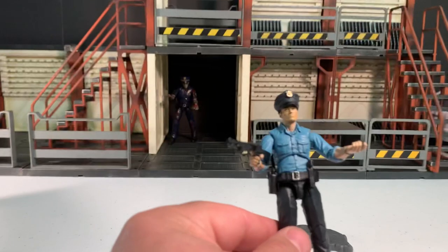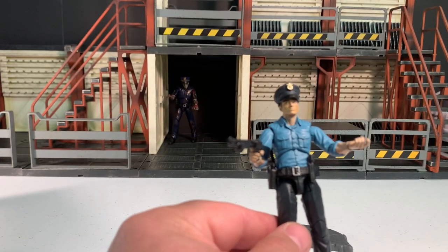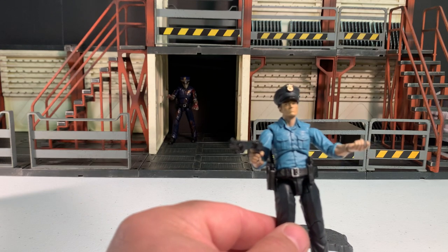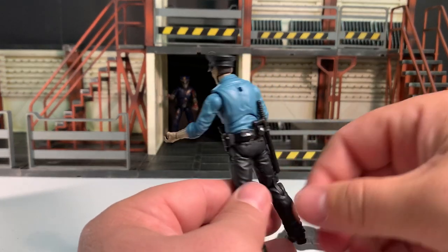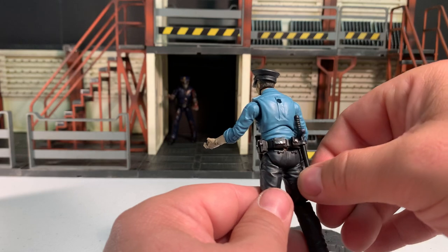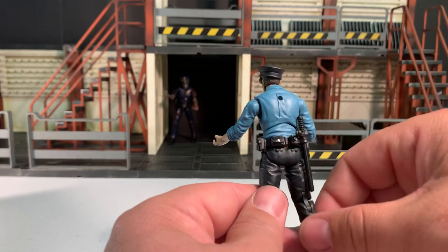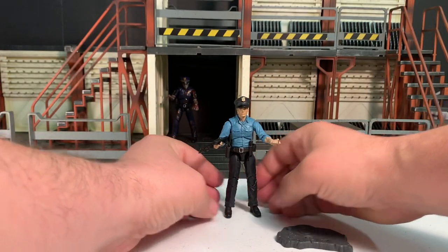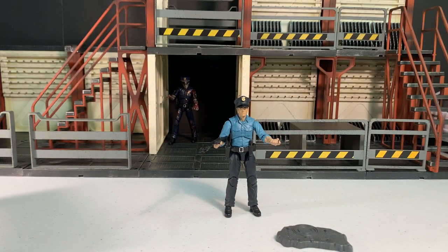If you went to Chicken Fried Toys, you could get a badge that way — get one from the marshal or whatever. It's a very cool figure and he stands up perfectly well.